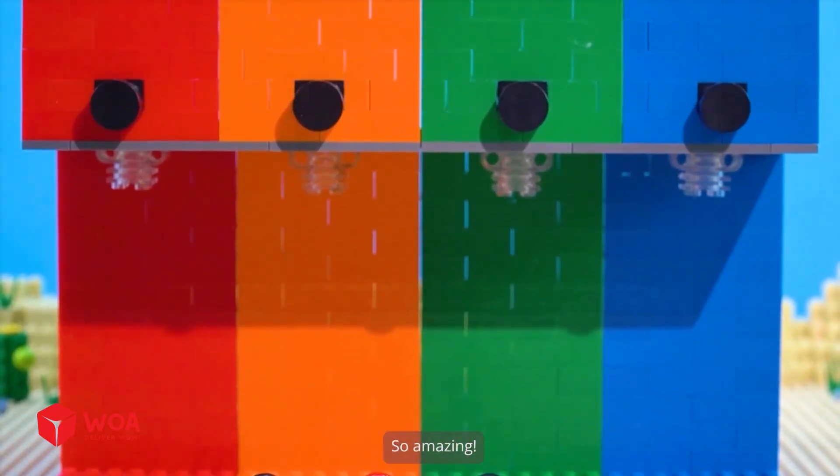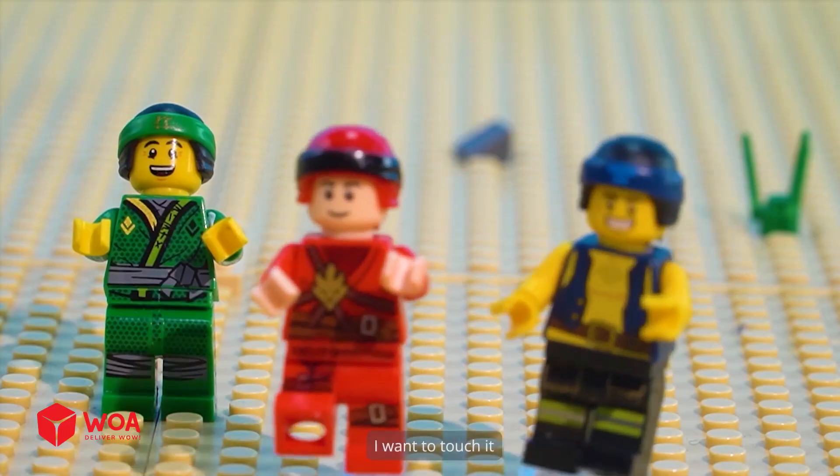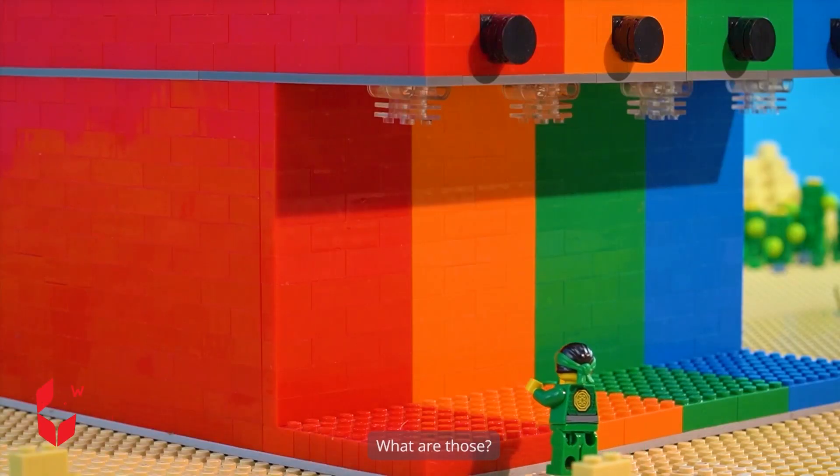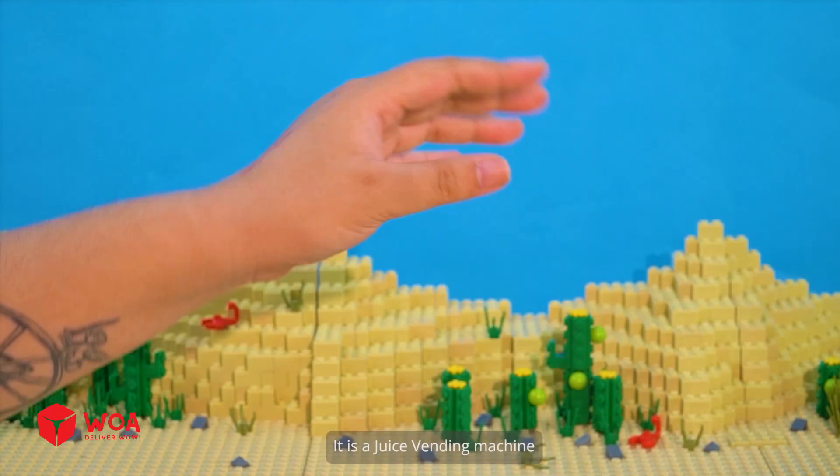Don't run! So amazing! I want to touch it. What is this? Marvelous! I've never seen anything this big. What are those? It is a juice vending machine.